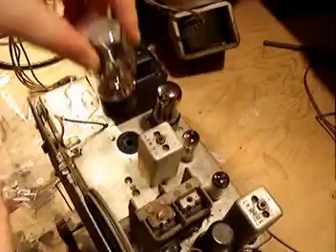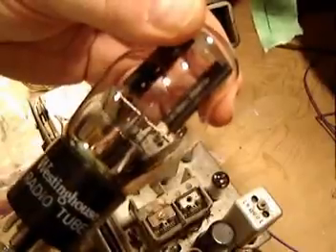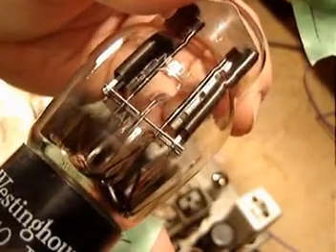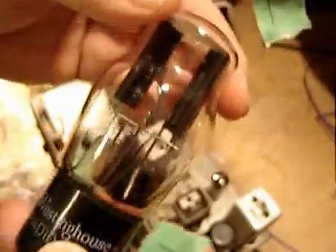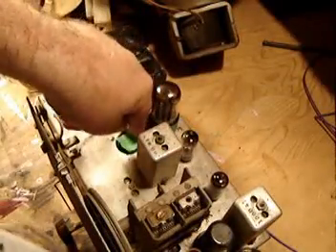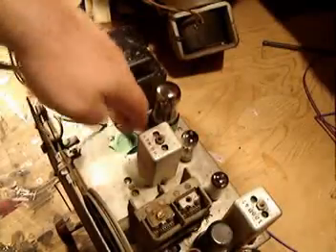Let's pull out this big one first. If you recall, this one was our rectifier. You might want to know how I identified this as a rectifier — rectifiers are usually big ones like this, and they usually have a model number that starts with a 5. In this case, this is a Westinghouse 5Y4G, and that is, in fact, a rectifier. So I'm just going to put a number one on there and put a number one over its hole, and then set it away safely.